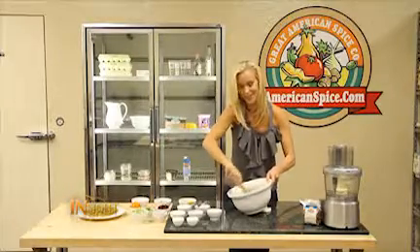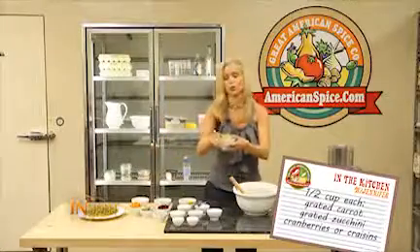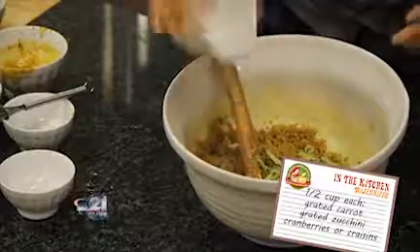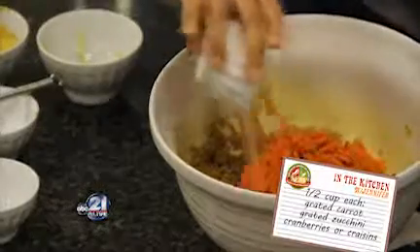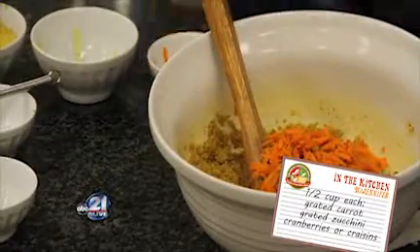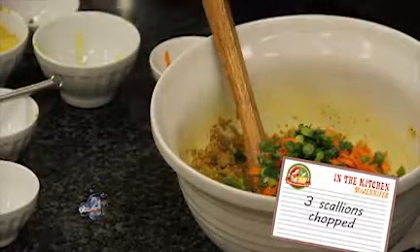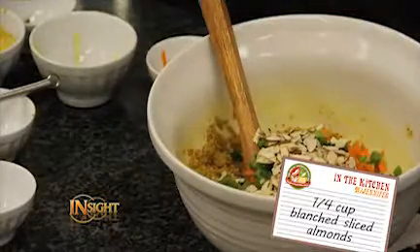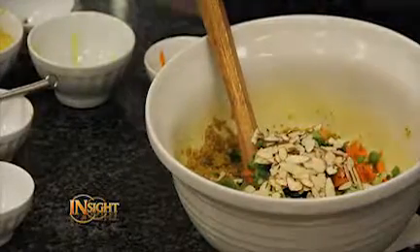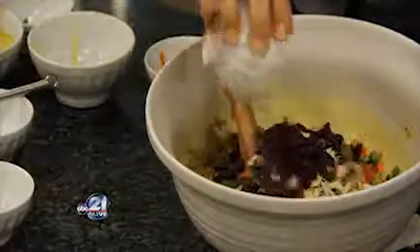I wish you could smell this — it smells amazing. So then we have some fresh grated zucchini that we're going to pour right in, some fresh grated carrot — such beautiful colors. Scallions, almonds for a little more protein, even though you don't really need it since quinoa is already a complete protein. And craisins — they give it a nice little color, but also a little sweetness as well.